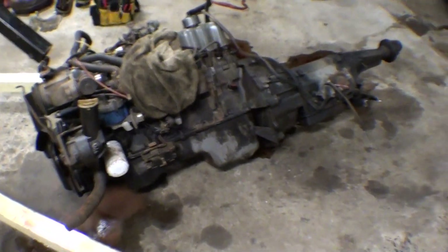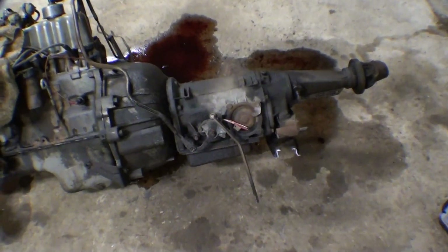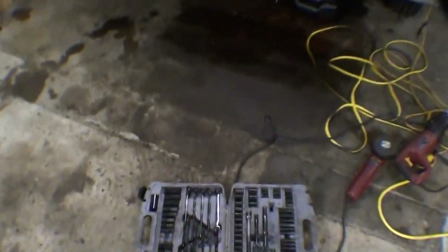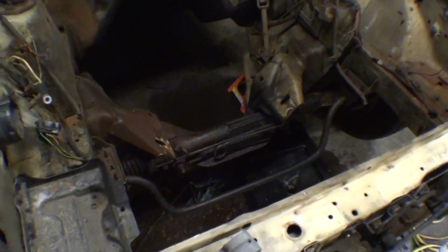Here's the stock inline 6 and C4, I believe. If any of you guys want a C4, let me know — I'm probably going to scrap this thing, I don't want it. I pulled everything out, made a big mess. Got to clean it up, but this is the stock inline 6 K-member.